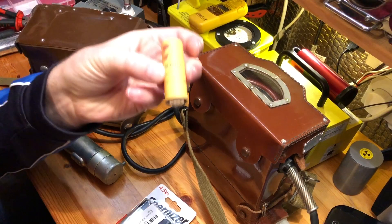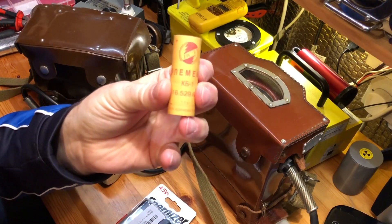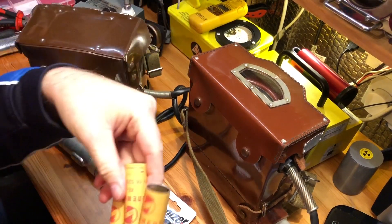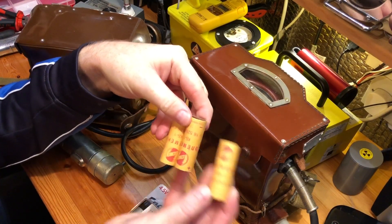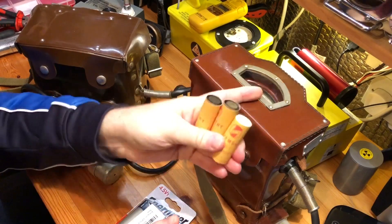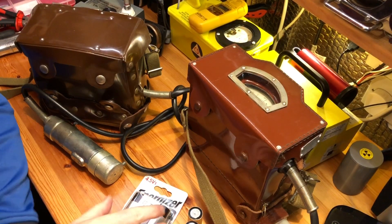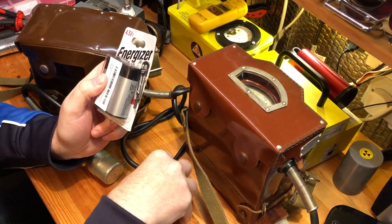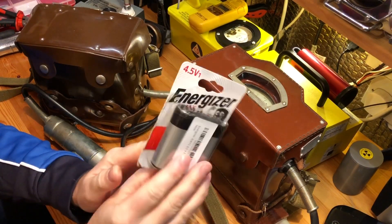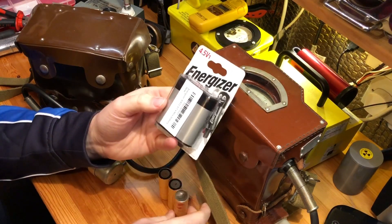Now these are reproductions. I got the file online, printed these bits of paper out and stuck them on to new batteries. These batteries come in a pack containing three batteries and they're known as an LR12. To power the DP5A and DP5V you need three 1.5 volt batteries. If you want exactly the right size, you need an LR12 — a 4.5 volt battery with three 1.5 volt cells inside a plastic case which you have to cut off to get the three batteries out.